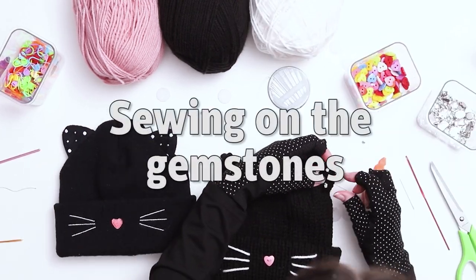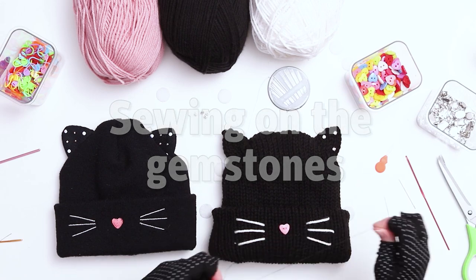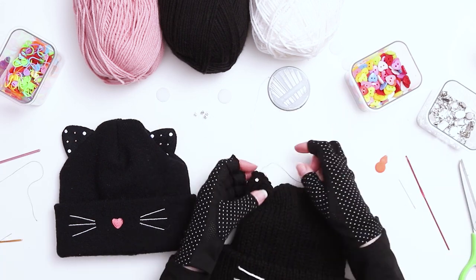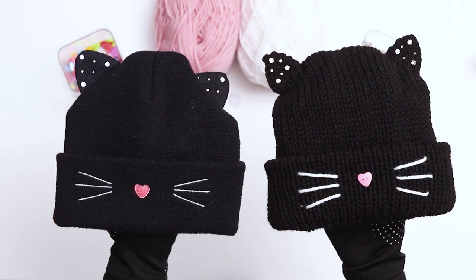The last step is optional, but I wanted to match our store-bought hat perfectly, so I'm going to use a sewing kit with a regular needle and thread to sew a few gemstones onto the ears. Our kitten hat is complete!